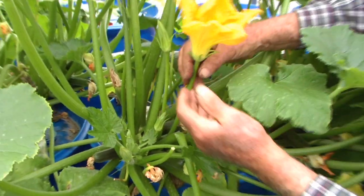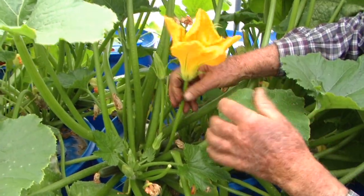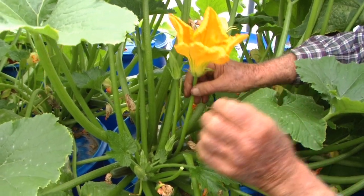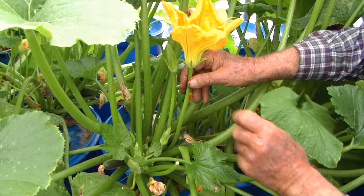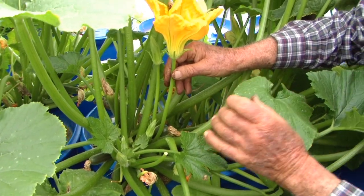The males will not make anything — you just use them for the pollen. The bees go in there, get that pollen, and put it in that female bloom. And that's what pollinates that zucchini so it'll go ahead and mature and make you something to eat.